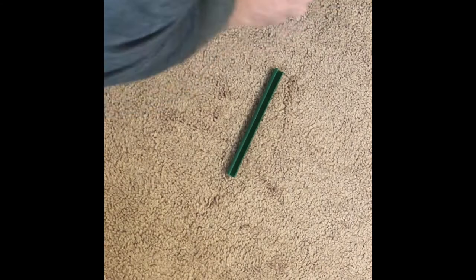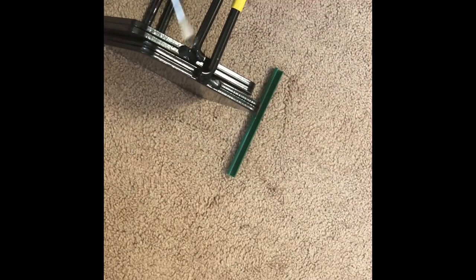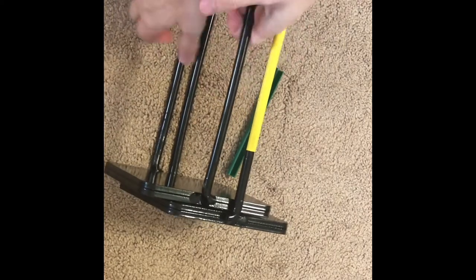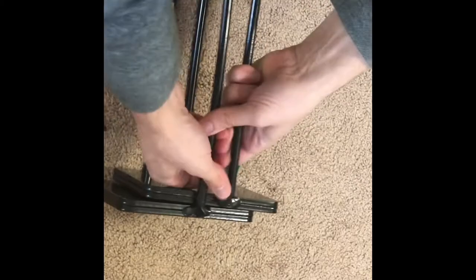So here you'll see I put the screwdriver in. The first time I put it in flat, but as it gets wider, if you put the screwdriver in sideways, then you can get the leverage to pull out the rest of the weight. You'll see that I do it here on this side — put it in sideways, pull it, and then eventually you just keep doing that until it comes apart.